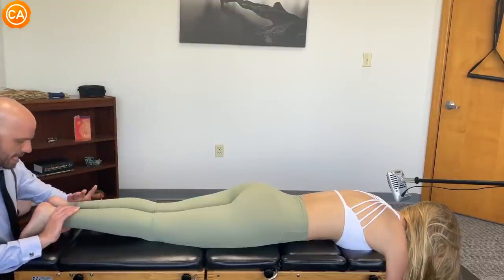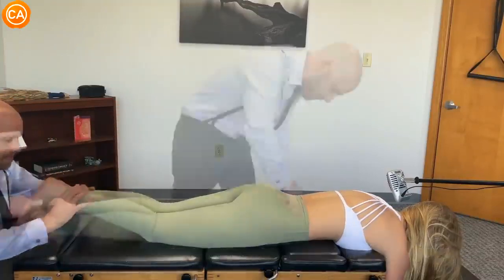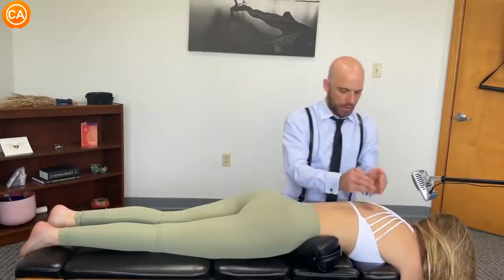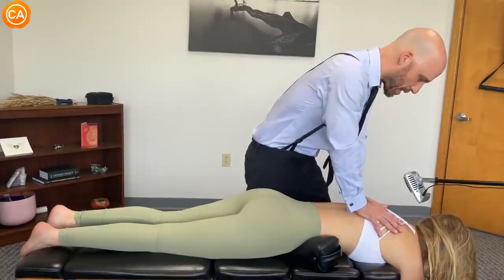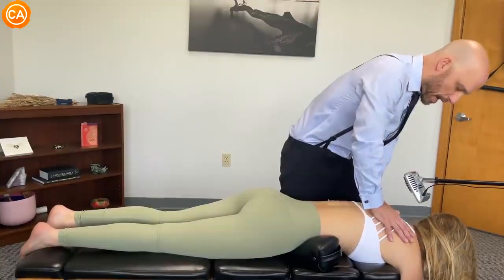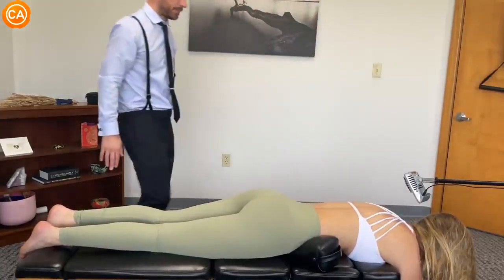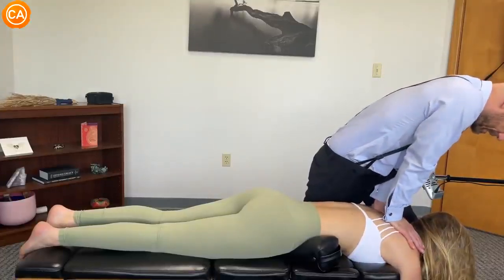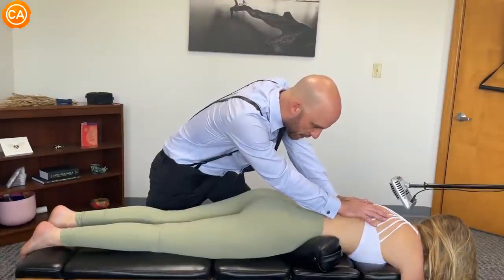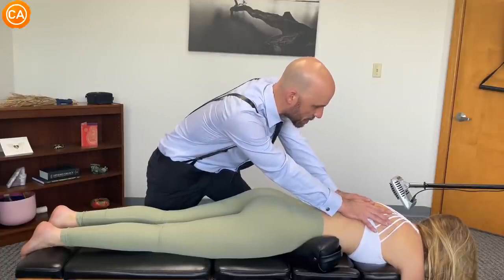Dr. Binder bends her knees, asking her not to help — to let him do the work. He confirms the left stays short. He guides her through breathing — gentle, follow your breath — coaching her to sink into the adjustment. At the top of the in-breath he pushes, asking her to let the shoulders drop as she breathes out.